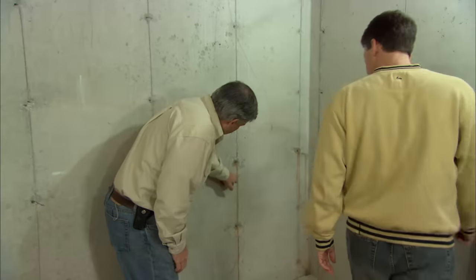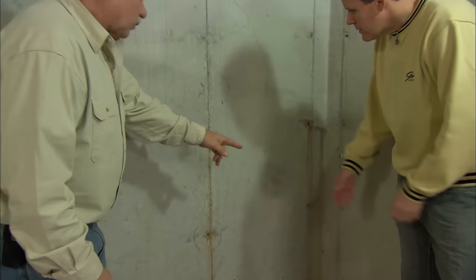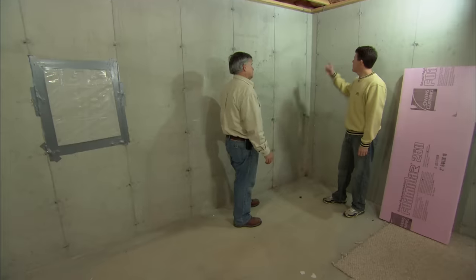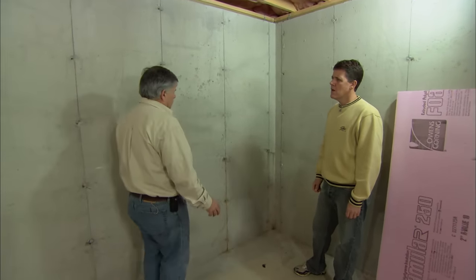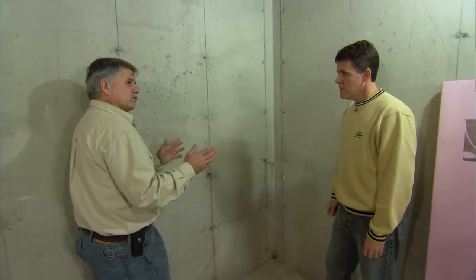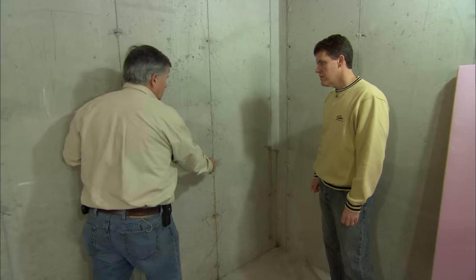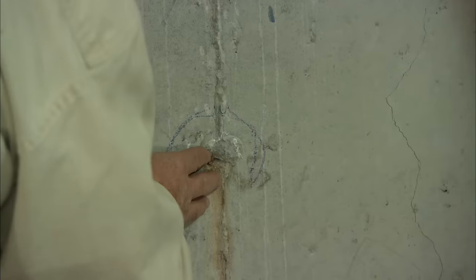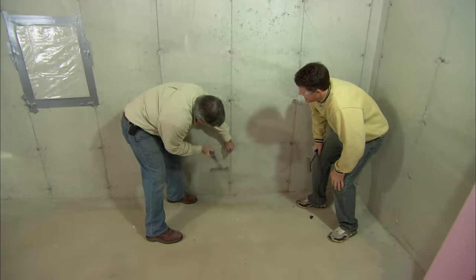Except for one thing — I saw a couple of rust marks from these steel ties in the walls, which tells me water might be leaking in. These concrete ties hold the forms when they pour the foundation. When they remove the forms, they break off the steel ties and should seal them from the outside to stop water. You've got a few where water is coming in, so before we get started I'll show you how to plug these holes from the inside.